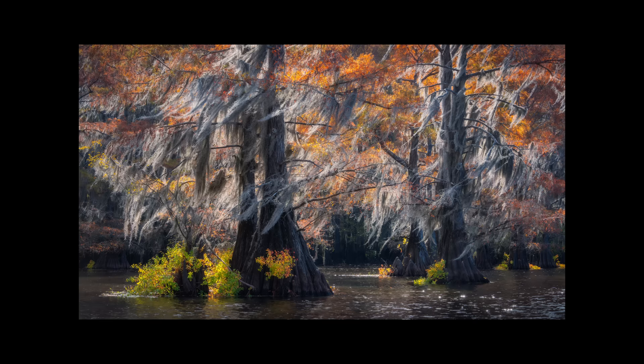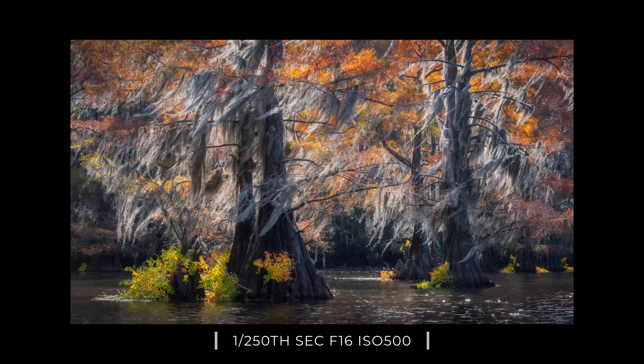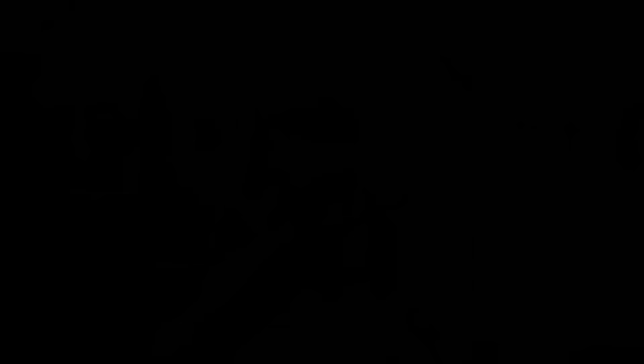This photograph really stood out to me for a few different reasons. I love the different colors — some of those greens right towards the water, the shade of orange taking up the top of the frame, broken up by that beautiful white moss towards the middle of the image swaying in the wind. Again I wish there was a little less wind so I could have gotten a clean reflection, but overall I'm still really happy with the way this one turned out.